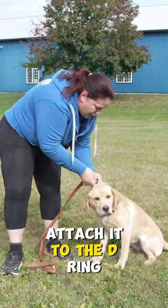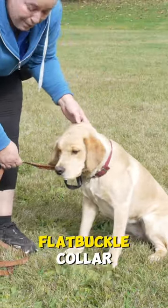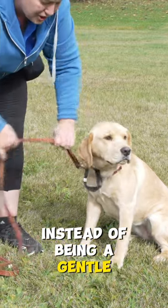What I'm going to do here is attach it to the D-ring that ends up under the chin. So this now becomes a high-riding flat buckle collar instead of being a Gentle Leader.